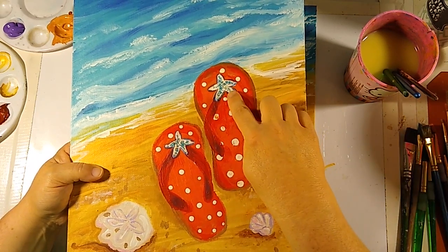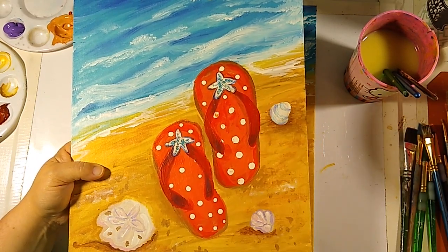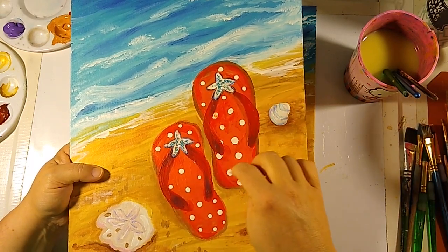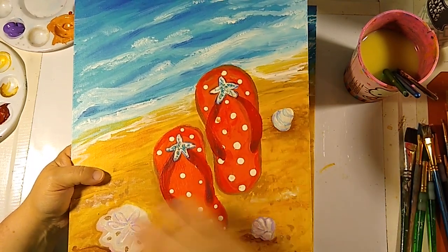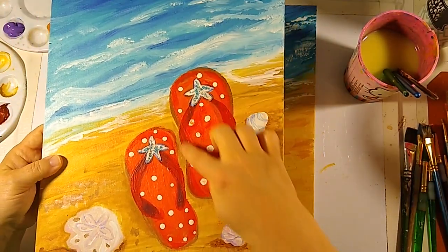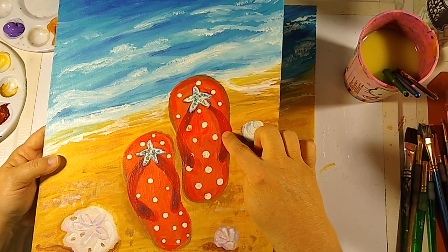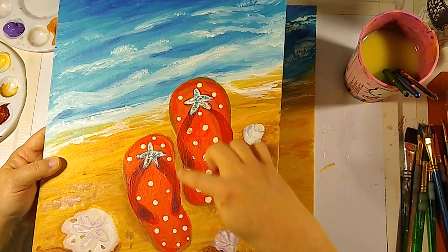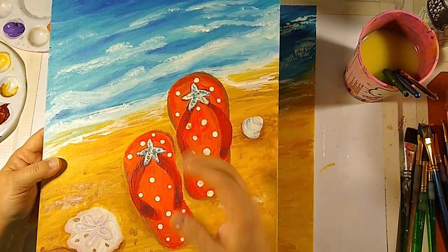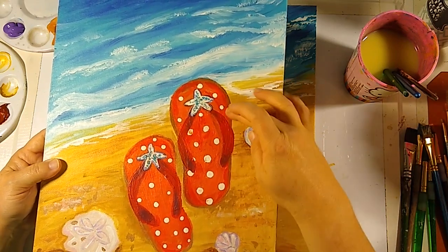In this particular one I did a starfish, but we may change that — we'll just decide when we come to it. We may change what shells we put here. We're going to do this shape right here. It's sort of kidney-shaped, I guess, without really being fully that. We don't want this line here to be too curved, so let's put those in.